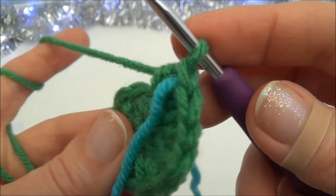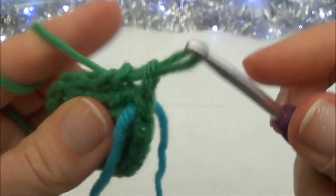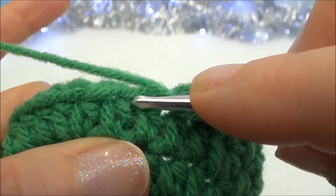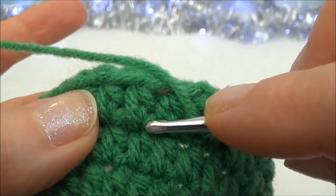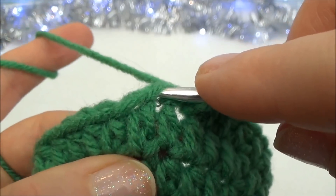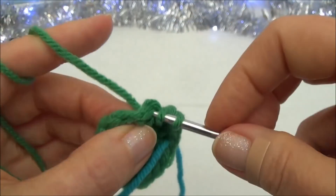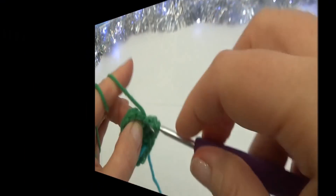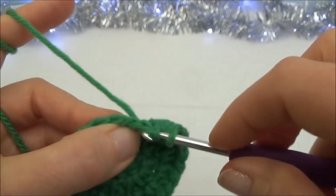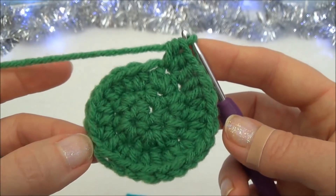Do a stitch count to make sure you have twelve going around, then put two half double crochets in each of those twelve stitches. When you go through a stitch make sure you're going through underneath both loops — don't go any lower or you'll get a hole. When you land on the marker, put your two half double crochets into that last stitch and that's the end of row three. Now we have twenty-four stitches around.